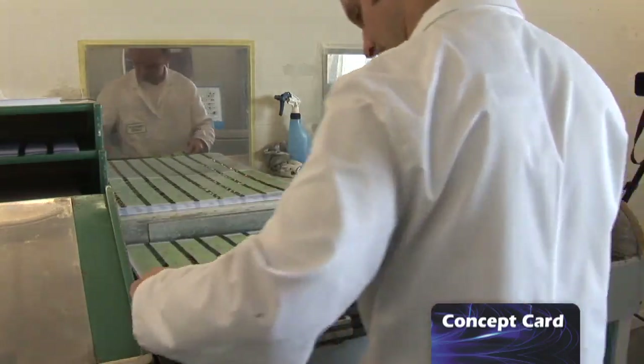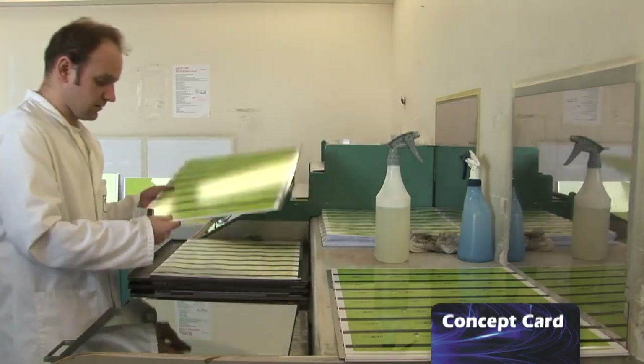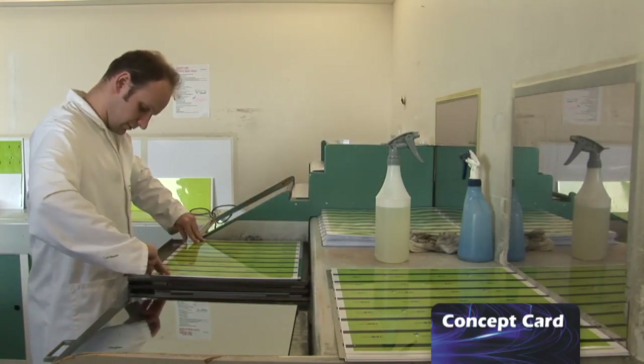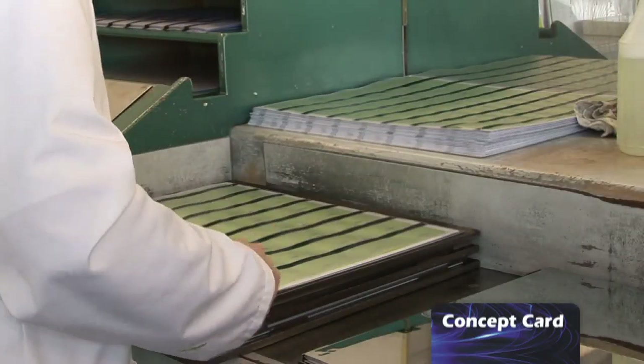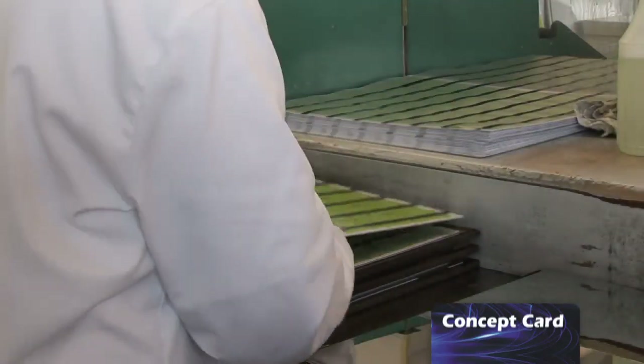When we laminate your cards, they're laminated as sheets and sandwiched between stainless steel plates, which have either a silk finish or a gloss finish — whatever we're trying to impart onto your cards. We put them into the machine and apply 30 tonnes of pressure and heat to somewhere between 120 and 140 degrees centigrade.